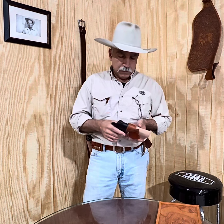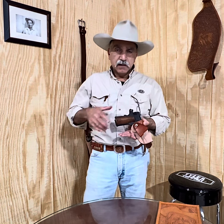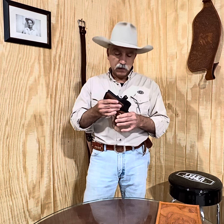It's also available with a belt loop slot cut, which allows you to position the holster directly over top of your pants belt loop. That does two things: it gives you greater flexibility as to where you put the gun on your waist, and it also anchors the holster securely so it will not move.